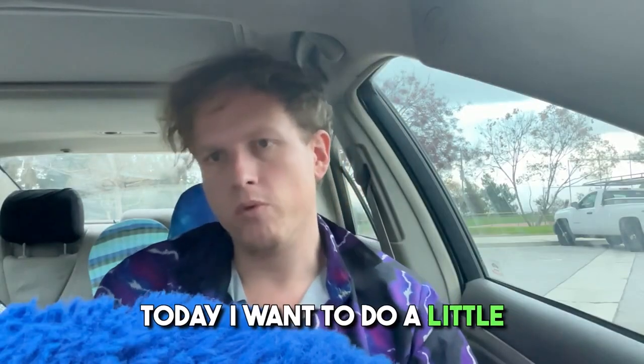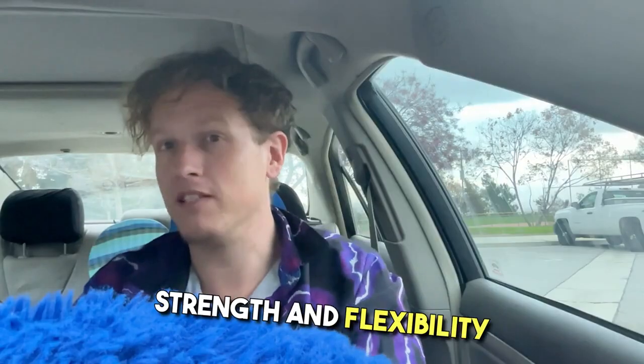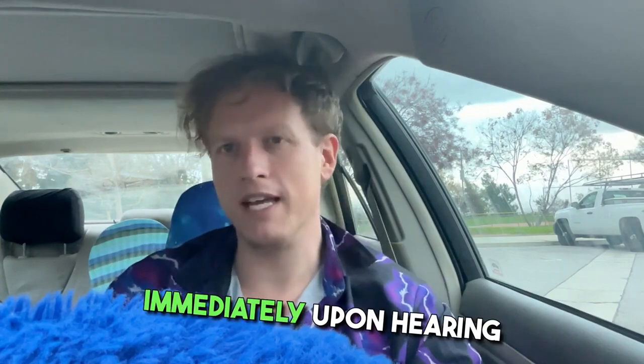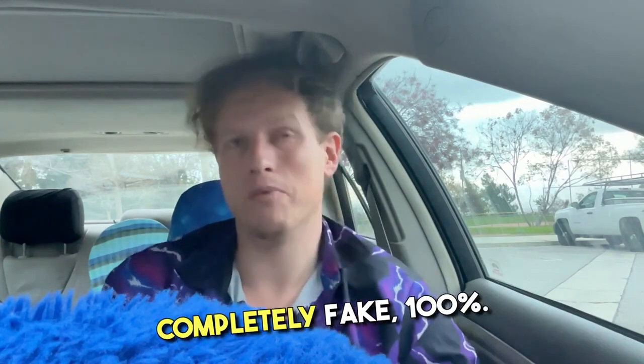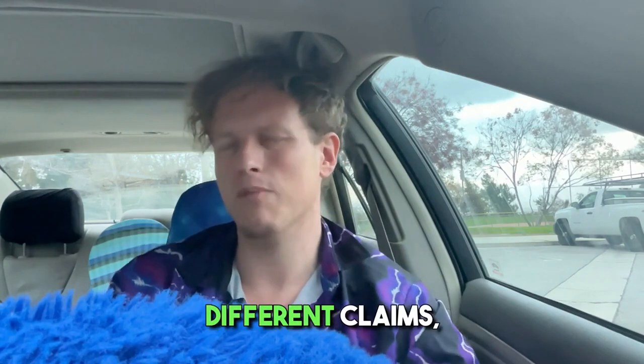Here's what's up guys, it's Josh here. Today I want to do a little review on the bands that claim to increase your strength and flexibility just by wearing a band. Immediately upon hearing that I just think it's completely fake, 100%. It just doesn't make any sense — they have all these different claims, all these different tests.